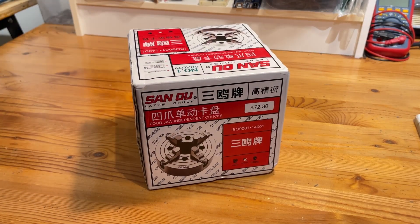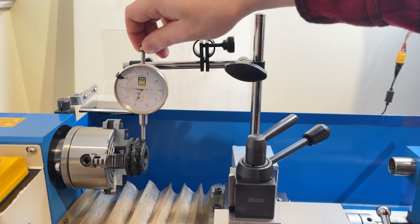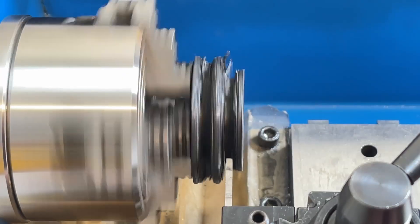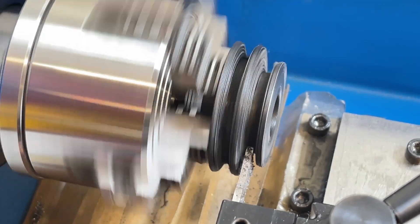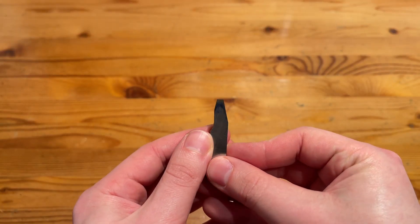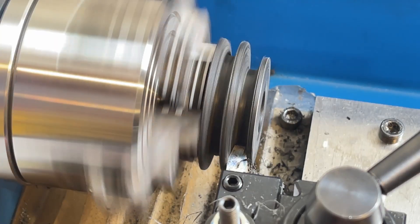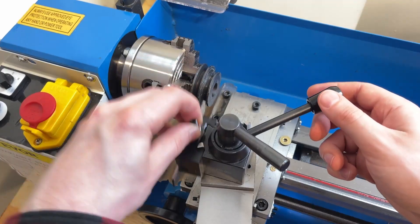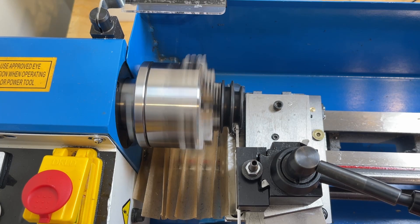Luckily I recently picked up this four-jaw chuck that I can use to dial the pulley in. I'm not going to show too much of that process because I currently suck at doing it, so let's skip to the machining part. It's been a while since I've cut plastic on the mini lathe, but it is always extremely satisfying to do. I cleared out the center channel using just a parting blade, but I struggled to find the best way to cut the V-section of the pulleys. I thought I would try to grind a high-speed steel tool to match the profile, but that wound up being a lot more trouble than it was worth. I settled on setting the compound slide to the angle I needed, and used that to cut the profile in. This is definitely the preferred way to do this, and it wound up working really well.